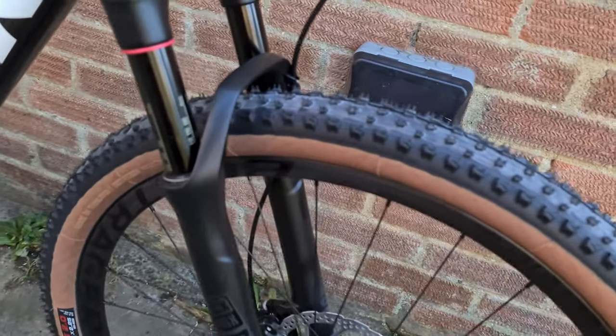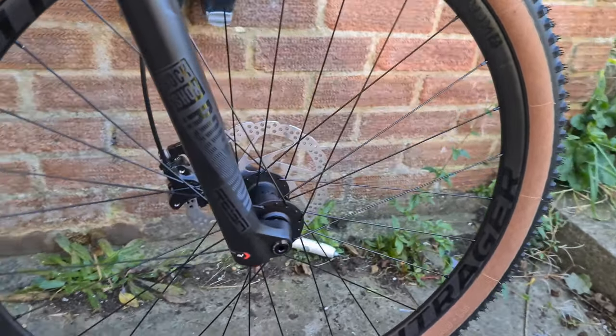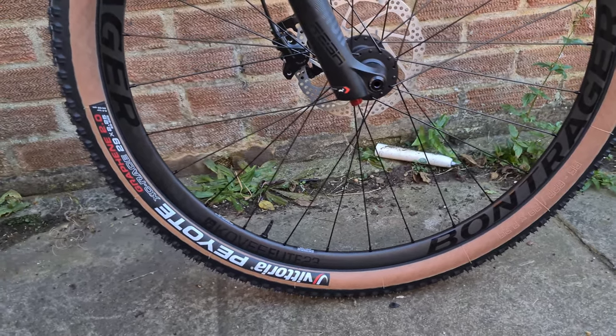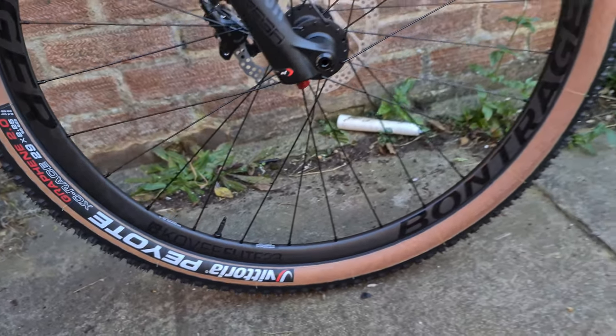You get a RockShox Reba, 100mm travel — you obviously pressure-set that to whatever you need, but it's a nice, reliable, good quality fork. You get the Bontrager Kovee Elite 23s — the carbon wheelset, the basic carbon wheelset.